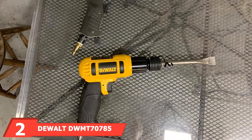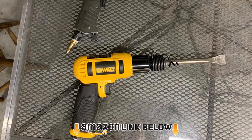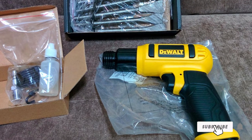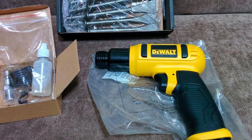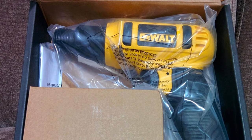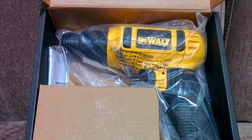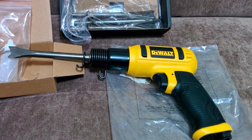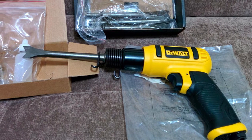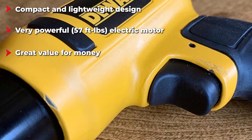At number two we have the Dual DWM70785 chisel hammer. Unless you're new to the automotive and construction industry, you've probably heard of Dual — their tools stand above the rest in quality and are known as some of the toughest money can buy. The Dual chisel hammer weighs only 0.5 pounds, so it won't strain your arms after prolonged use, and thanks to the shock-reducing handle it's a breeze to use. It comes as a kit with five chisels and is also compatible with any 401 chisels. Overall it's durable, lightweight, and comes with a three-year limited manufacturer's warranty.